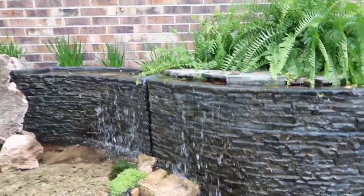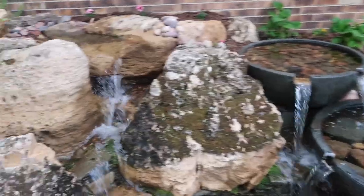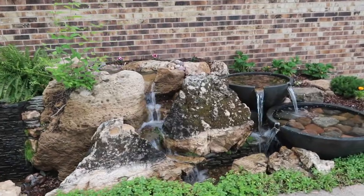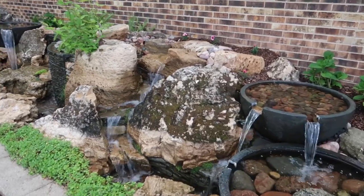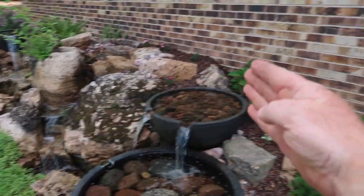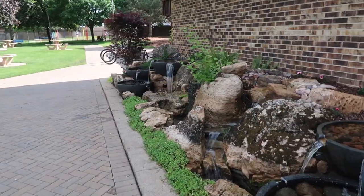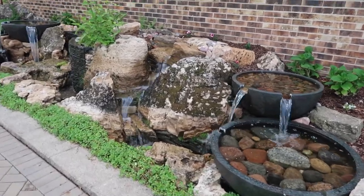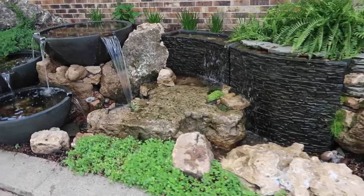You're going to start seeing us use the stacked slate walls quite a bit throughout this year. Here we are with the bowls again, and of course we still wanted to do a natural waterfall. What I really like about the project is talk about maximizing a space — you have less than seven feet from this edge to this edge, and it's about 25 to 30 feet long. What else could you do in such a small space to create such a huge impact? And at night you should see what this thing looks like.